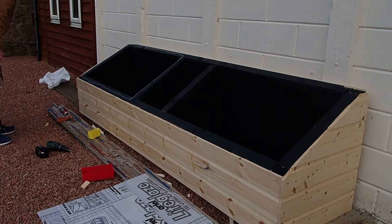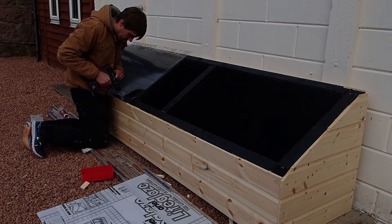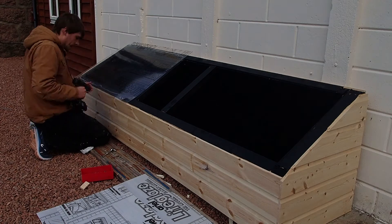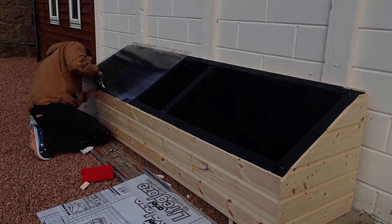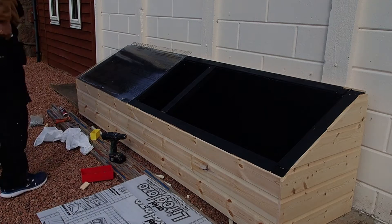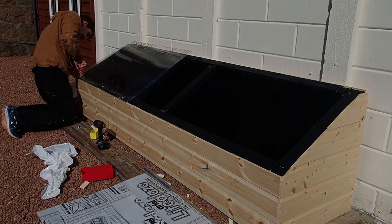Big bead of silicone all the way around, and slide the panel on top. I then used a 6mm drill bit to pre-drill all the holes, and then fixed them down using just roofing screws. They've got rubber washers on them, so that should stop water seeping under them.